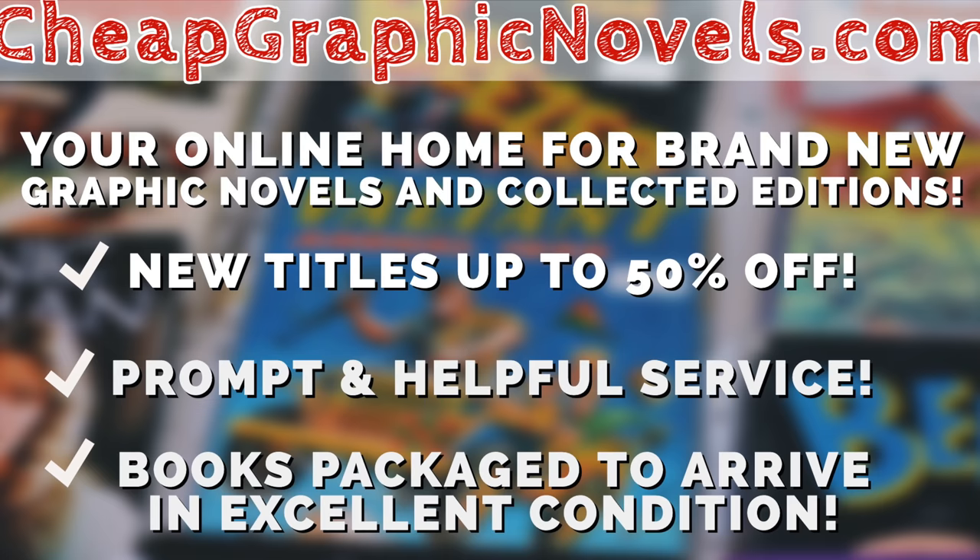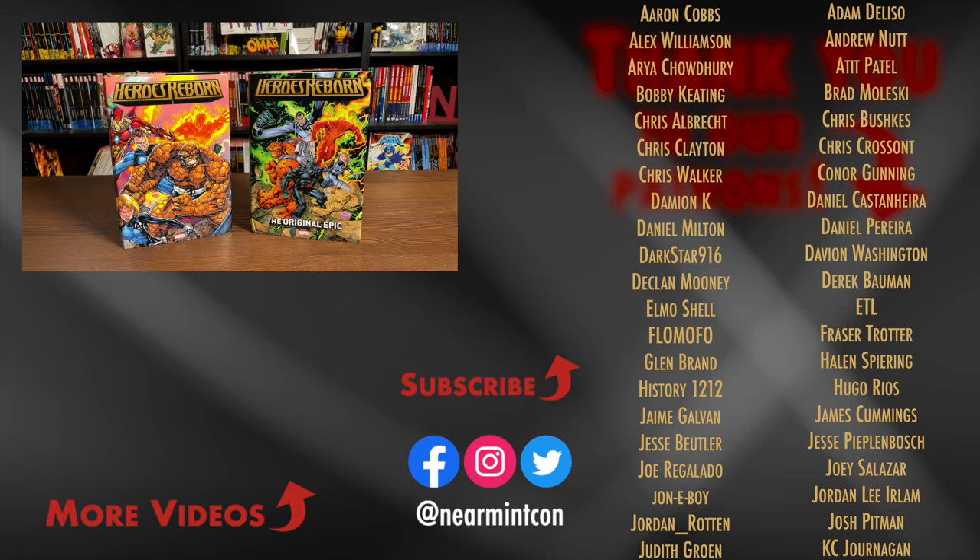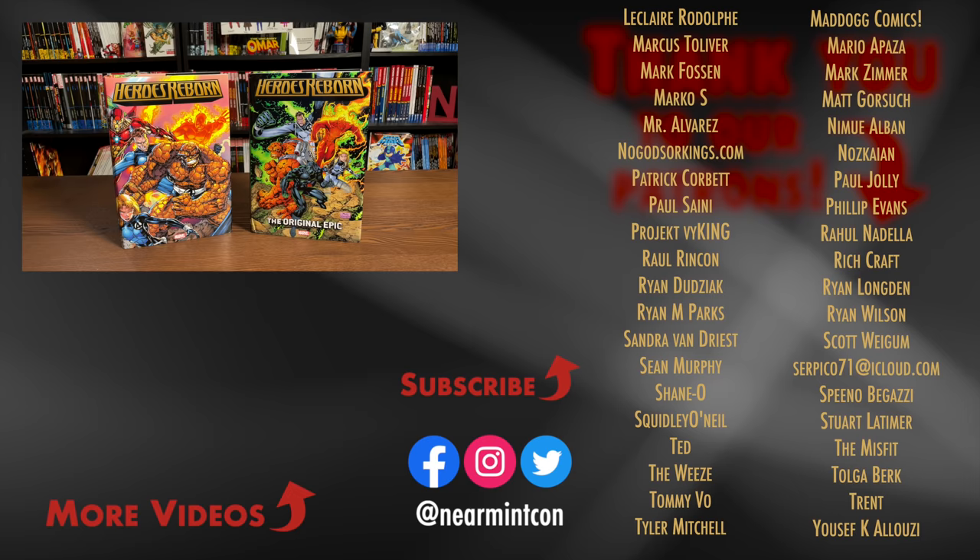That was the content, page count, and build of this omnibus, along with a comparison to the original printing. If you have any more questions, leave those in the comments below. Don't forget to hit like, subscribe, and ring that bell for notifications. We are on Spreadshop and Patreon — great ways to support the channel. Thank you to our existing patrons — couldn't make videos like this without you. Stay healthy, stay safe, and much love.